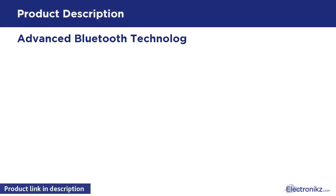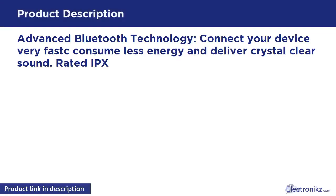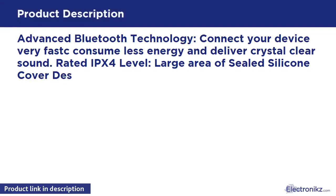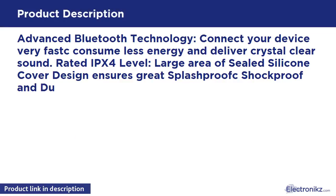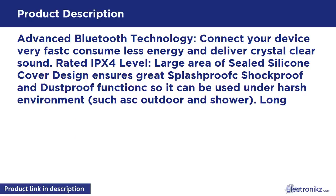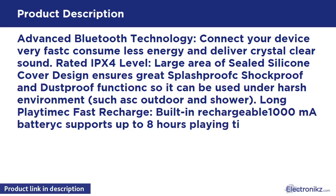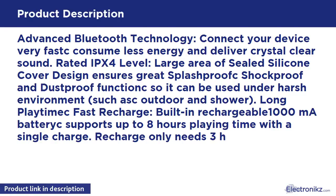Advanced Bluetooth Technology. Connect your device very fast, consume less energy and deliver crystal clear sound. Rated IPX4 level. Large area of sealed silicone cover design ensures great splash proof, shock proof and dust proof function, so it can be used under harsh environments such as outdoor and shower.